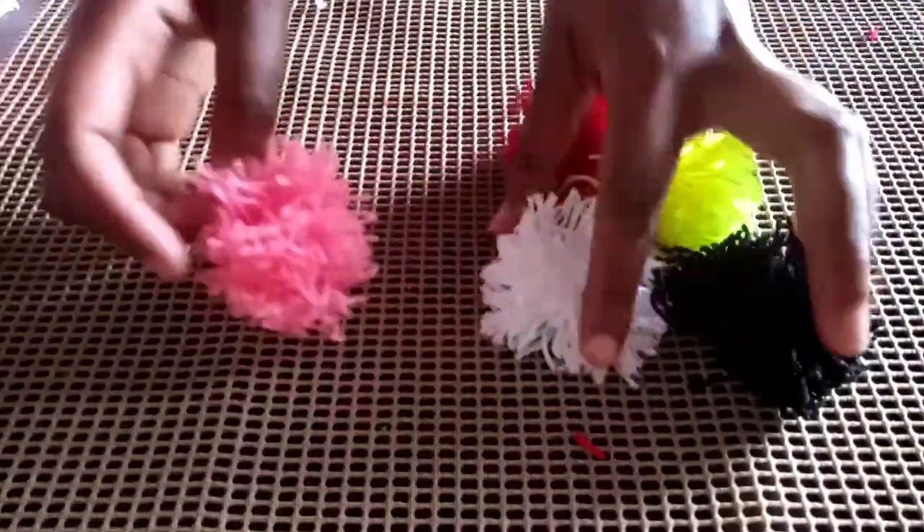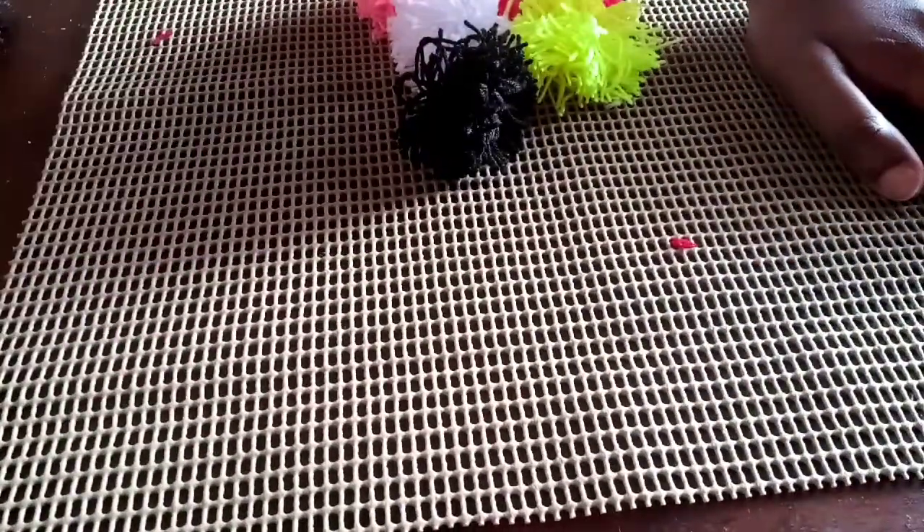After making around 100 pom poms, I'm going to gather them along with the mesh, and I'm going to use a crochet hook.